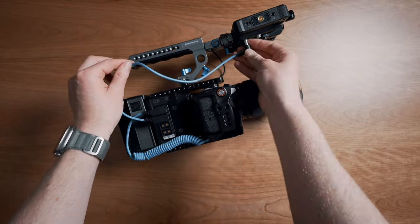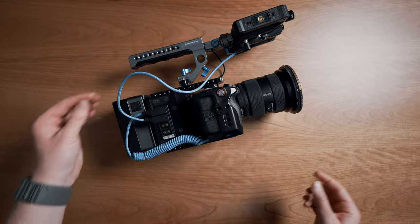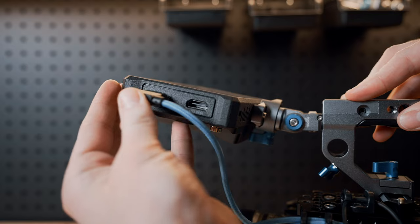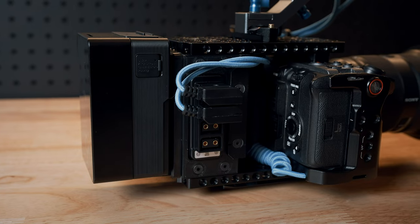To power the monitor, I'm using a Condor Blue D-tap to DC connection, and then the monitor is connected to the camera with a right-angle HDMI cable, also from Condor Blue. There are obviously tons of other options out there, but Condor Blue makes some really great stuff, and I kind of do dig the blue accents.